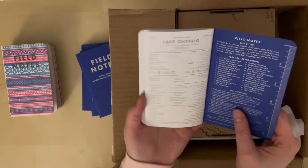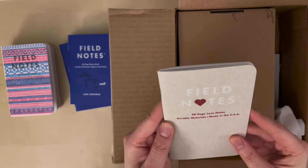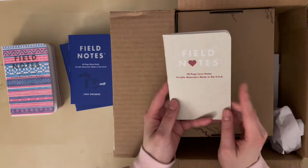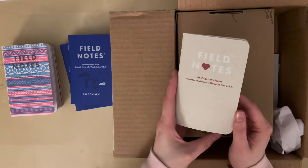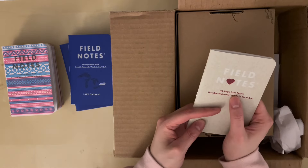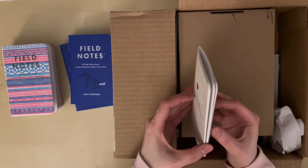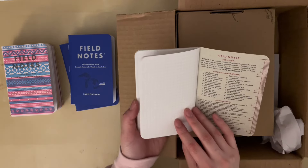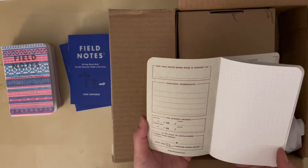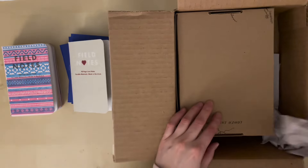On the inside it has some facts about the lake at the back. Because I ordered around Valentine's Day, it looks like they included a free notebook — 48-page Love Notes. It looks like it's just a regular notebook with nothing on the last page. That's cute, that's fun.